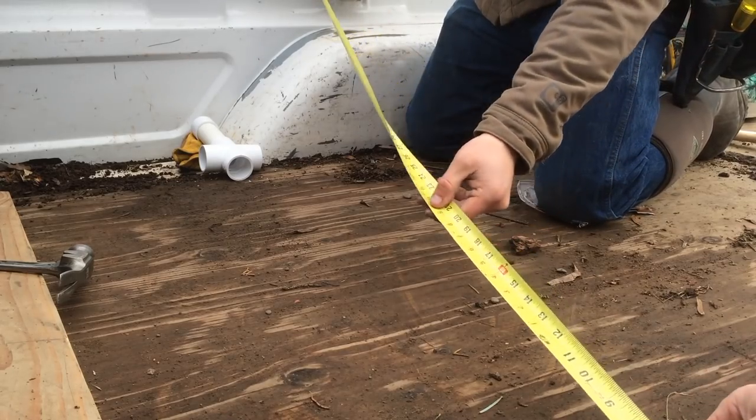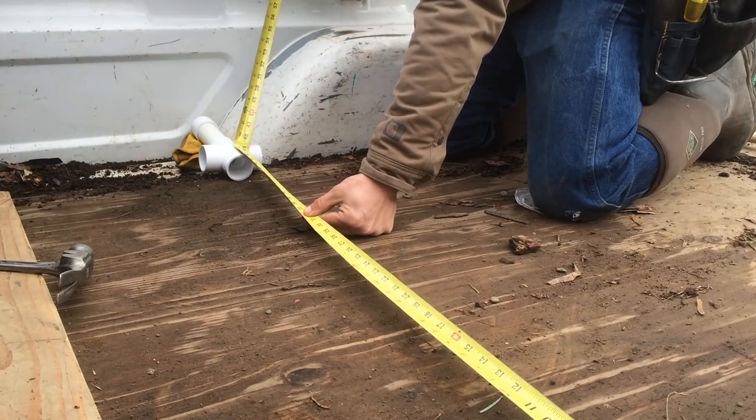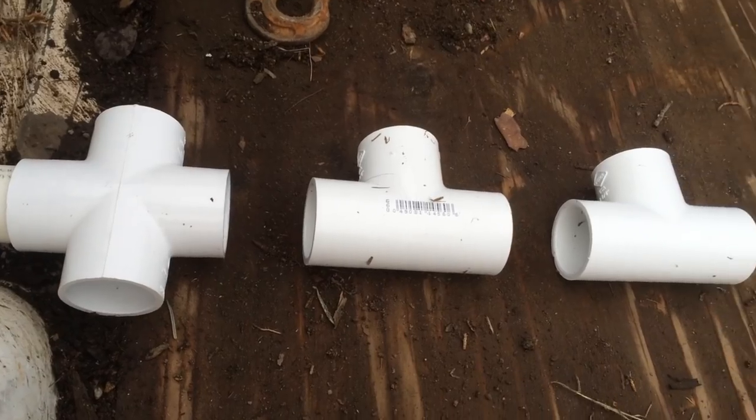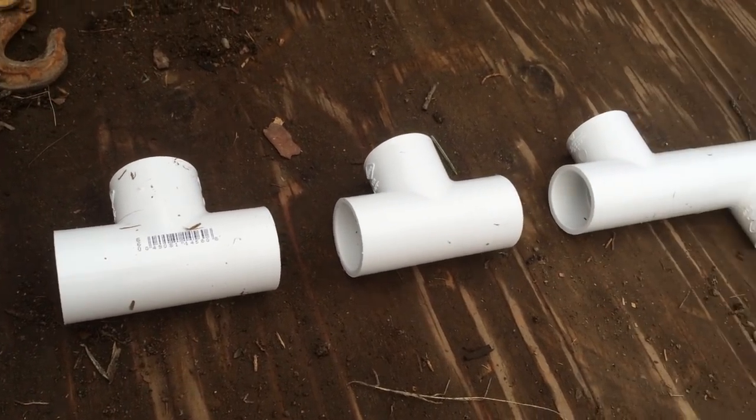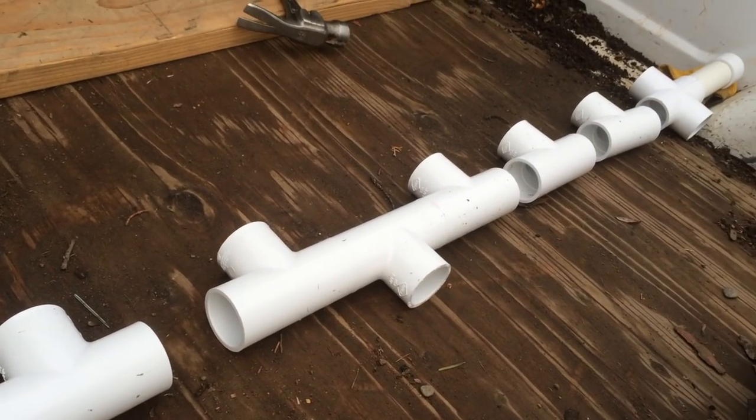Once we get that side piece applied, we're going to measure from one side of the bed to the other — we got 43 and 3/8 inches. Plus the inch and a quarter that goes in on each side into the cross pipe, so that's 43 and 3/8 plus two and a half inches total. We're going to line up those T pieces across the bed, space them out evenly, and keep those middle ones flush with each other.